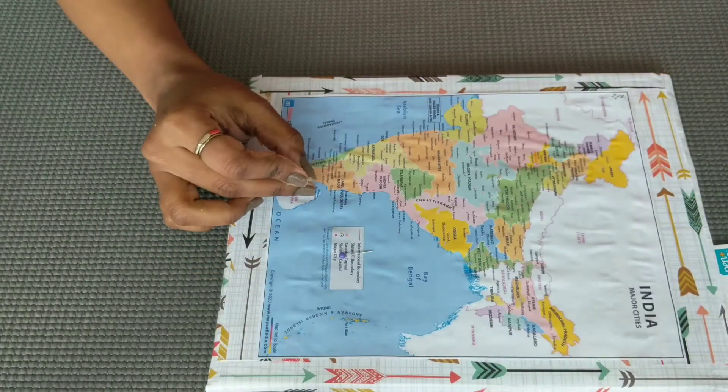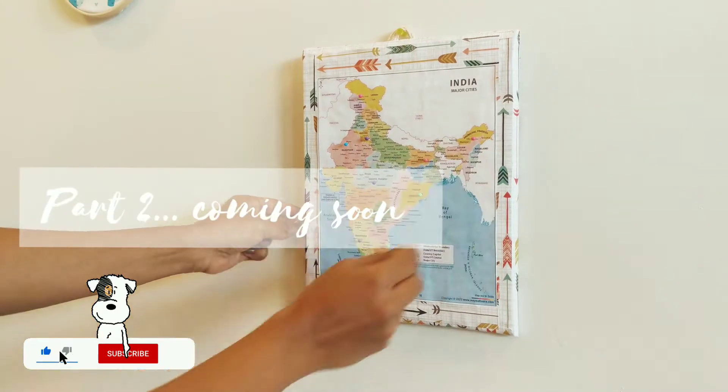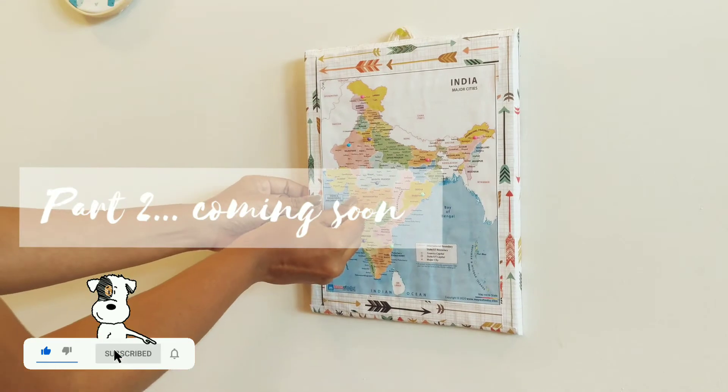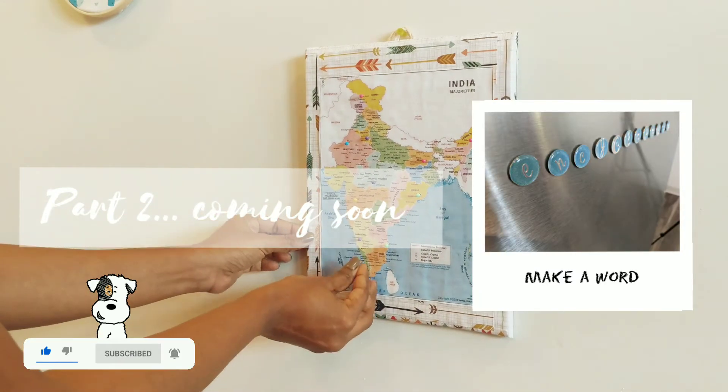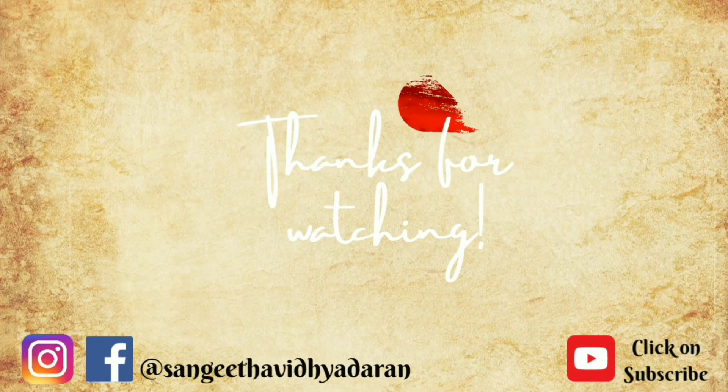If you want to watch more exciting DIY games, stay tuned for part 2. If you want to subscribe to this channel, press the bell icon. Thanks for watching guys, have a nice day.